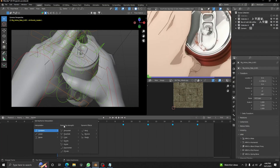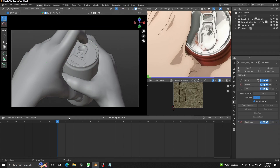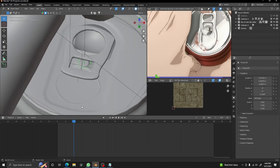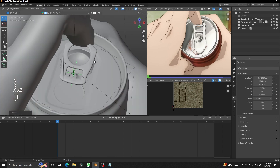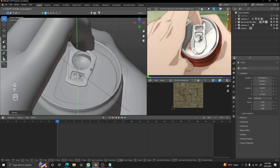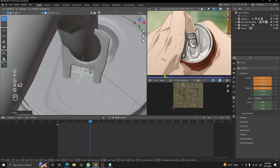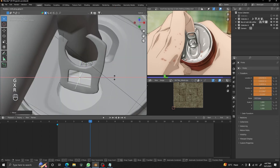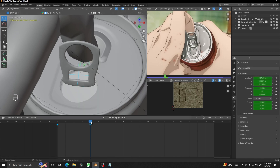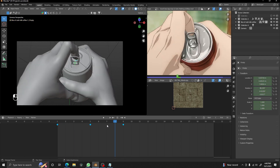In this part we are just changing the keyframe interpolation to constant — you just have to press T in the timeline and press the constant icon. Now we are doing the same with our can segments; we just have to align them as per the reference and our hand position. It's not too complicated, you just need to be a little precise or it will clip through your hand and look bad. After adding keyframes you have to make them constant as well to match our hand.